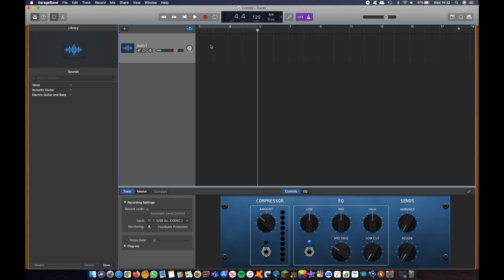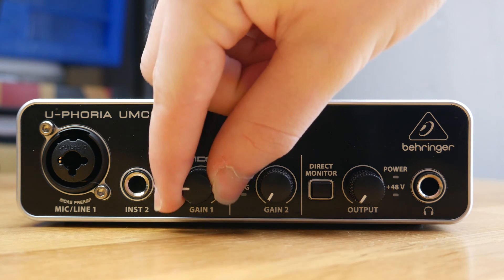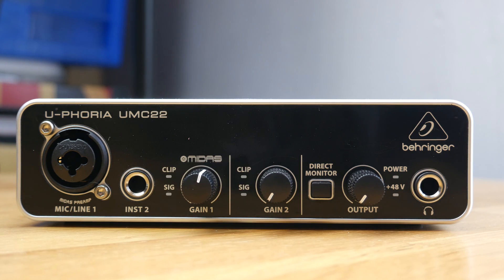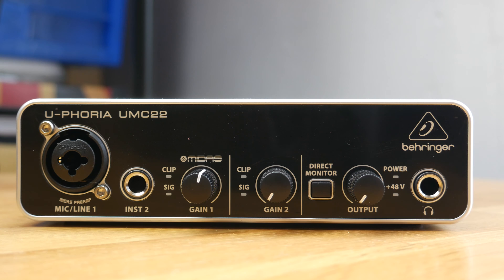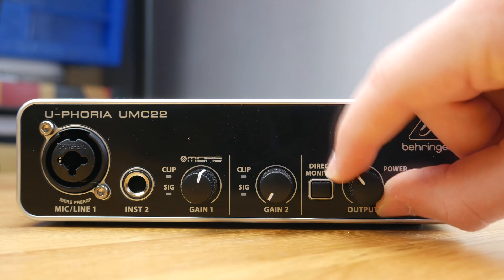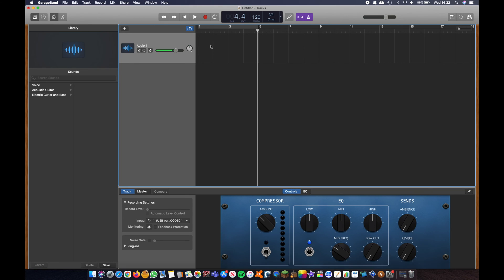Before we press record, we need to check the dials on the front of the unit. The first dial changes the gain for the first input — move it to whatever you need, as every microphone will be different so you'll have to experiment. We can ignore the second dial and go straight to the last, which controls the output volume. I'm going to put my output all the way up and my input to about half.